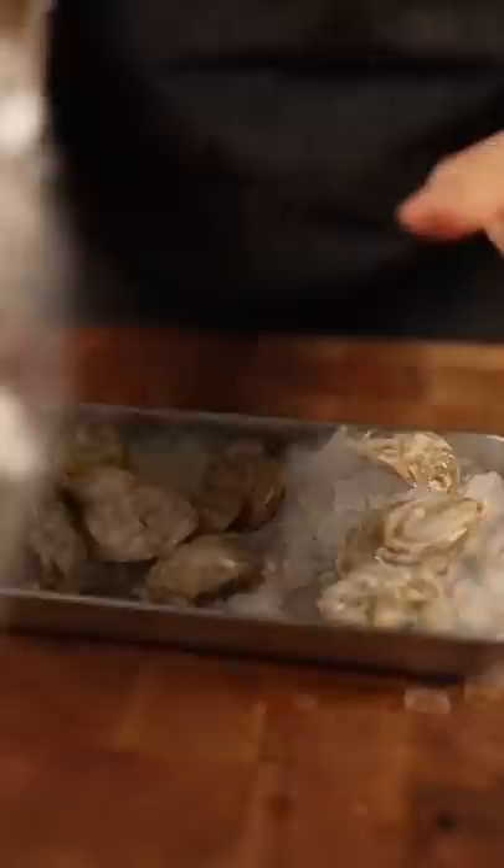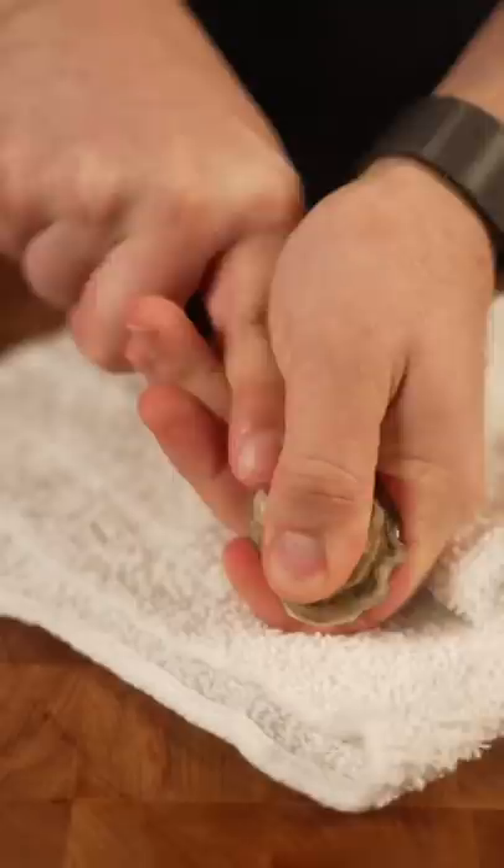Back to the shucking. This is a safer way if you're a beginner — use a towel. If you're not a beginner, you could just put it in your hand, shuck it like so, scrape under there, and call it good.